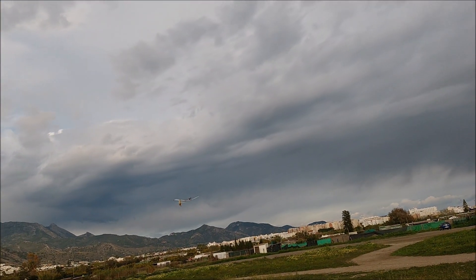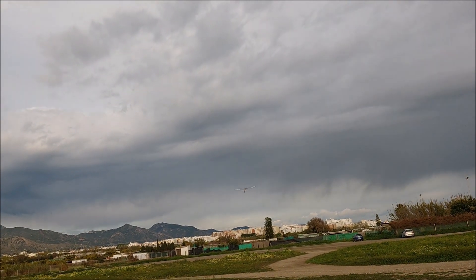Now we see some images of the flight of the plane. And this is all. Thank you.